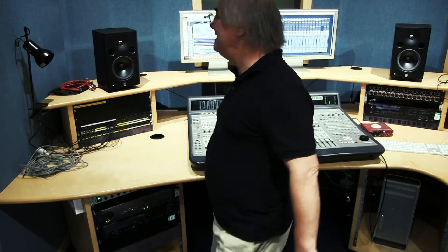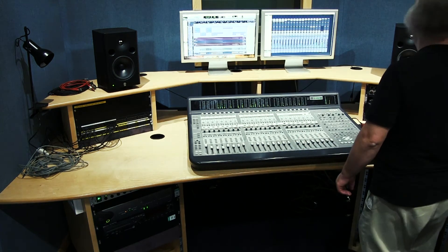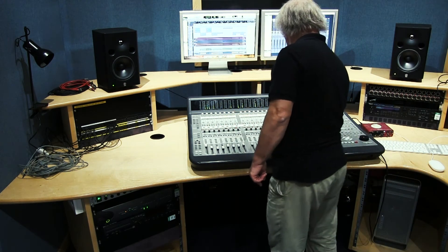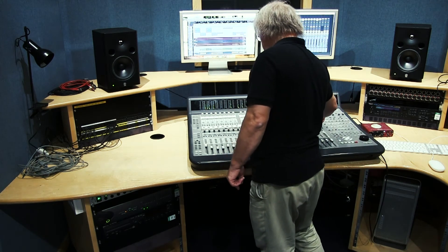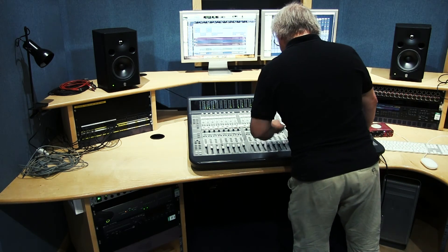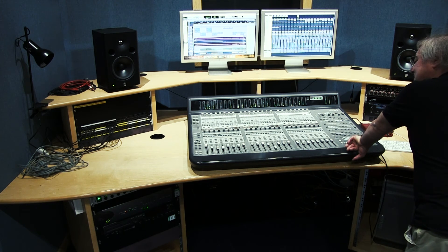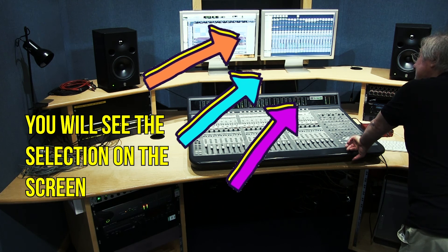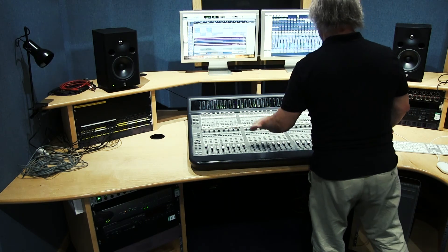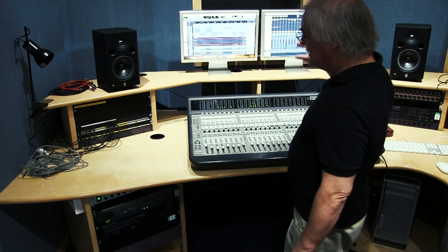So we can use the Pro Tools session as we would in the lab mixing in the box, or you now have complete control of tracks in here. All the instruments are listed on the scribble strip. Let's have a look at the bass on here — if I select the bass, we can see it's highlighted and any movements I make on the screen will actually change the physical hardware and vice versa. So the two are linked. This is purely a control surface — it's not a true mixing desk. All the sounds come through the interface.